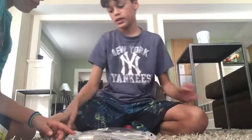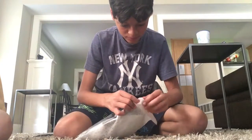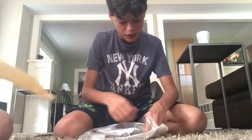Okay, I need some help here. Get out of here, Grace — get out of the camera. Okay, let's open this. Whoa, that was pretty easy to open.